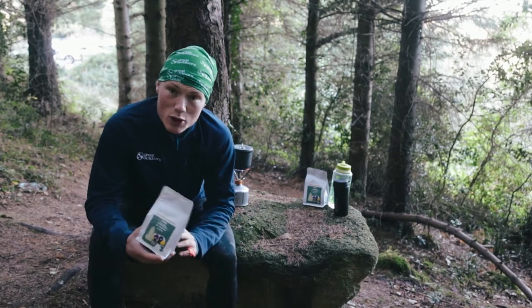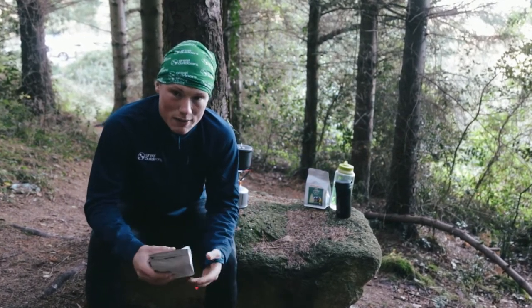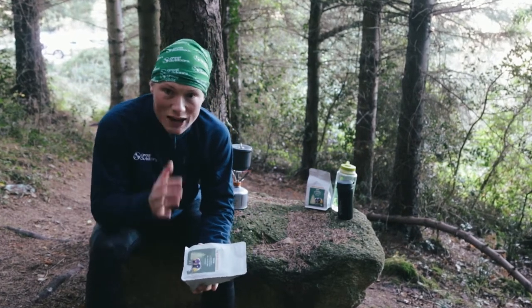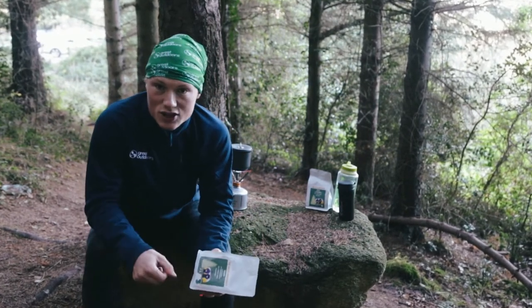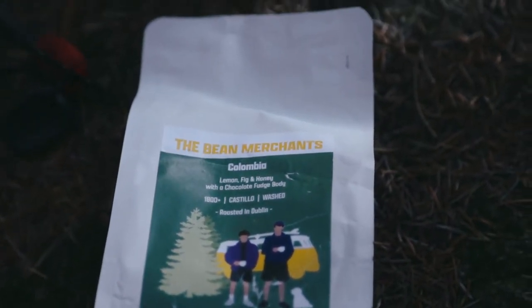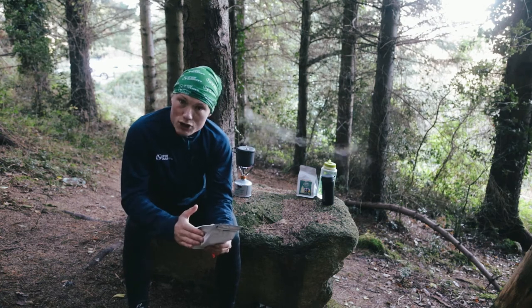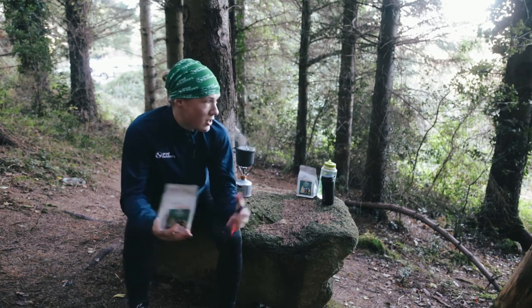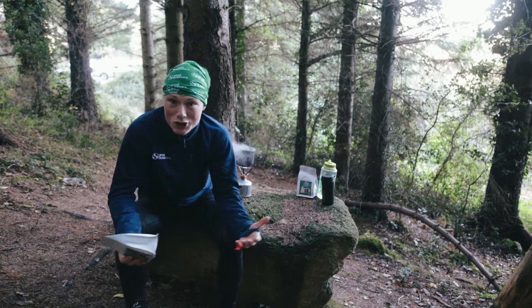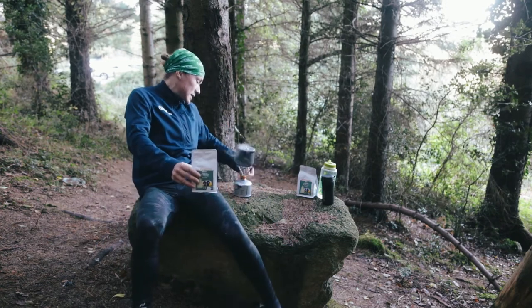We're trying to stay away from those instant sachets, which can be quite good but are a bit hit and miss. The goal is to bring the at-home coffee experience into the great outdoors. I've got a bag of the Bean Merchants ground coffee here, and I'm going to brew up a personal favorite of mine, in a personal favorite location — the great outdoors.